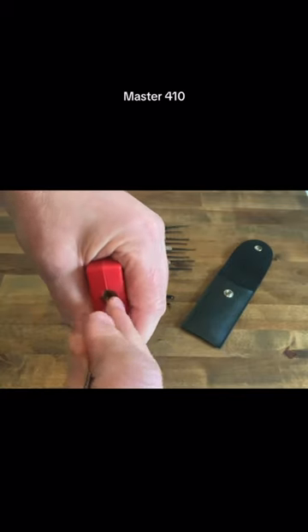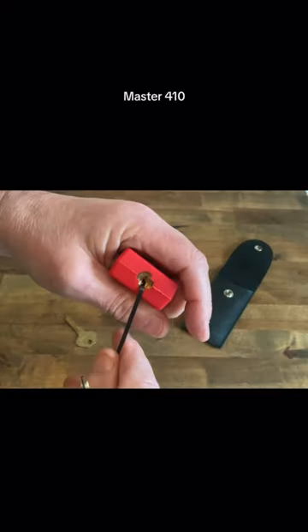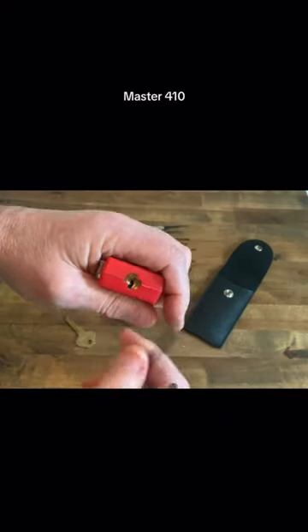Let's see if we can get it open in a reasonable time. You've got to be careful with these not to turn it all the way around or you'll break it.